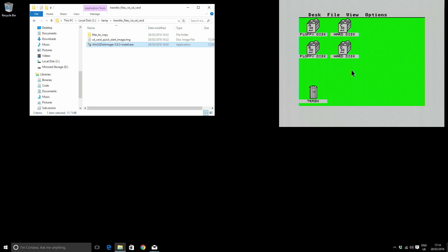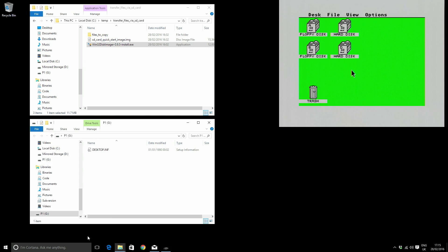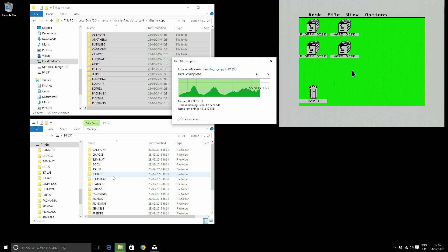Now we want to actually transfer some files. I'm going to take the SD card out of the ST and put it back in the PC. The SD card is mounted on the PC — I can see the only thing on it is desktop.inf, the file that saves the desktop state on the ST. Let's check the size: 510 megabytes — yep. Now let's transfer some files. I've got a directory of files to copy, I'll select them and paste. It whizzes across — this is completely independent of the ST, just a PC SD card write, so it's really, really fast. No dependency on old ST hardware or old ST IO. Done.